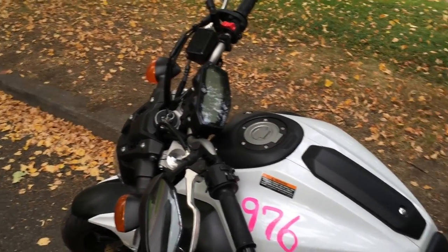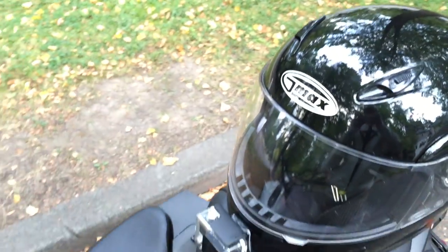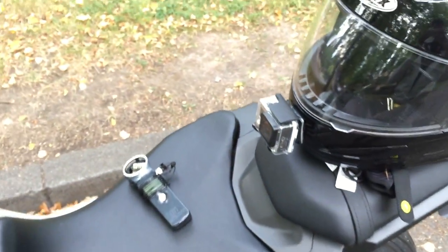Hey guys, Russian Rider here. A lot of you guys have been asking about my setup for video and audio recording, so this is the video to show you guys what I use.